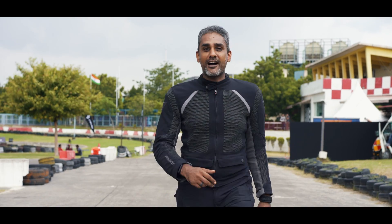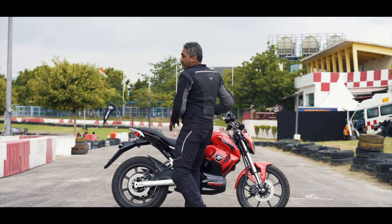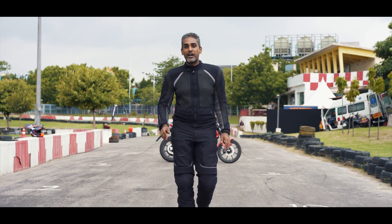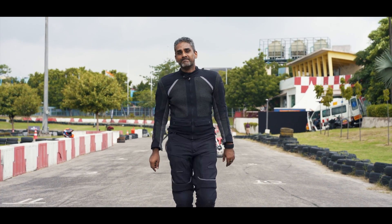The Revolt RV400s we rode today are first-batch pre-production bikes, which means these motorcycles do have a few glitches. But Revolt says that when the final bikes arrive in September, these glitches will be gone. The fact of the matter is, this is a test track and not the real world, so we don't actually know how it will feel out there — and for that, we have to wait.